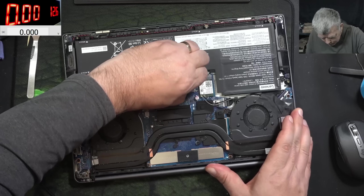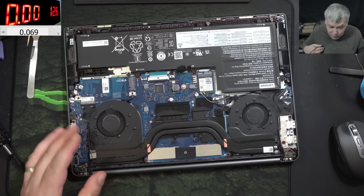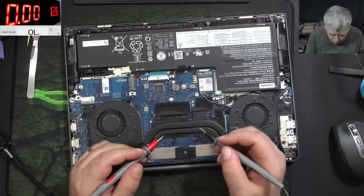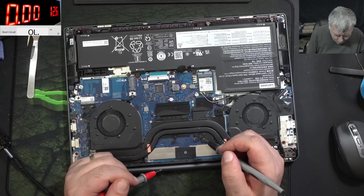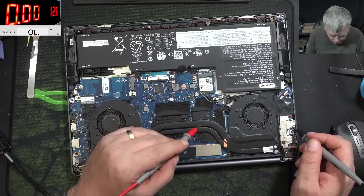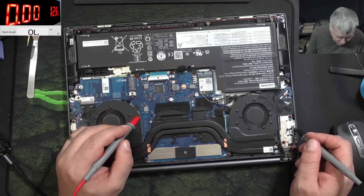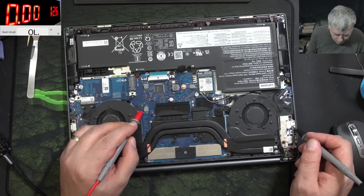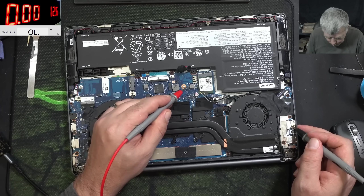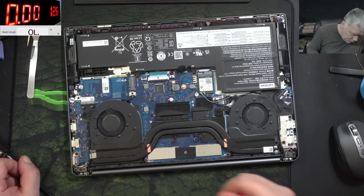Let's unplug the battery and check the main power rail — if it's shorted. The main power rail location is a bit confusing here; they are using small caps, coils, chips, and capacitors. Ground plus — the main power rail is not shorted. Coil, chip, capacitor — not shorted. The main power is not shorted.